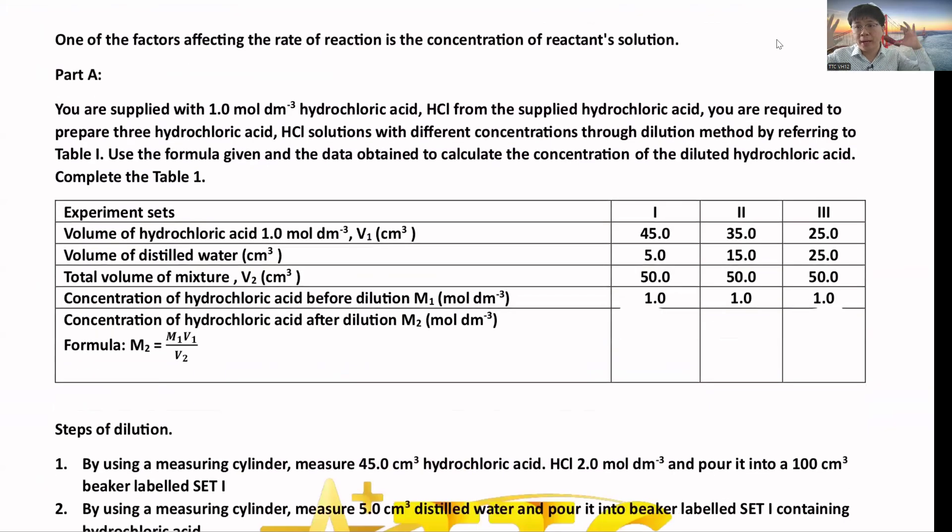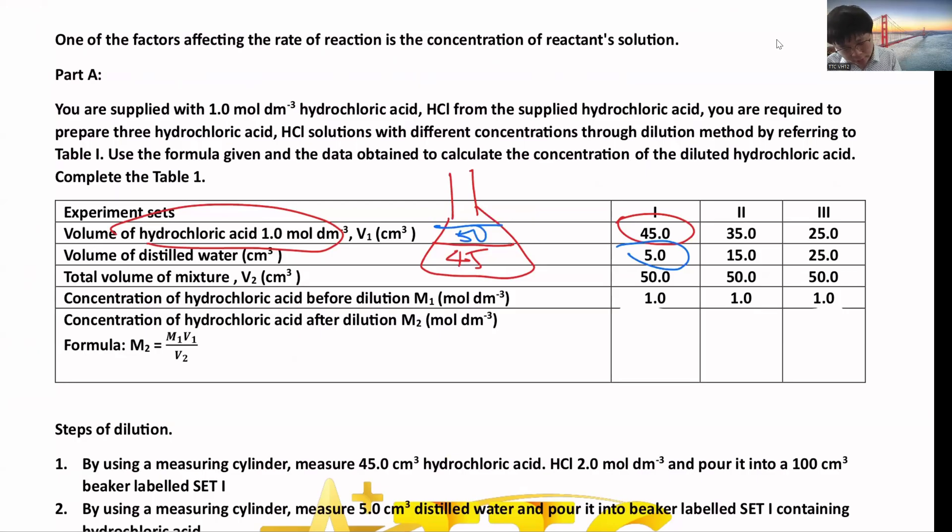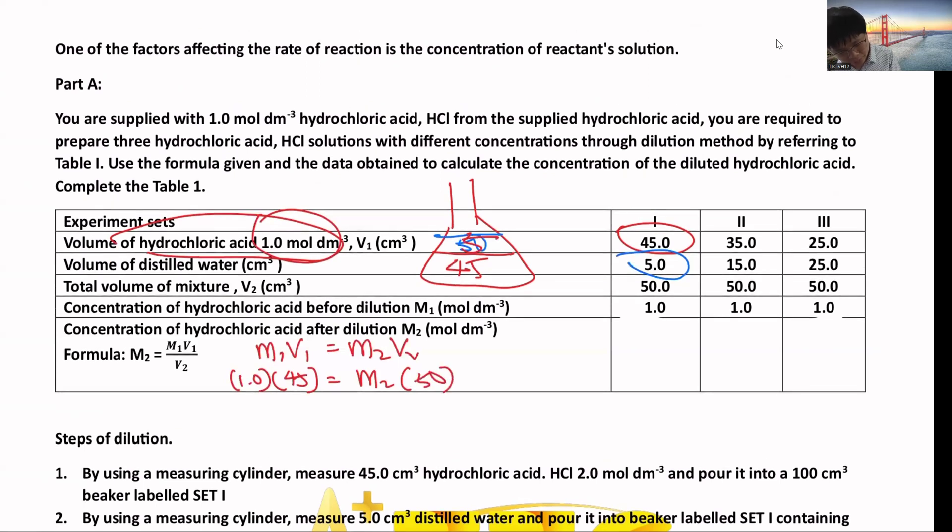There are two methods they'll ask you to adjust the concentration. The first method: prepare the solution before starting the experiment. For example, you have hydrochloric acid at 1 mol/dm³ and 45 cm³, then add 5 cm³ of distilled water. You calculate the new concentration using M1V1 = M2V2: M1 = 1, V1 = 45, V2 = 45 + 5 = 50, so M2 = 0.9.